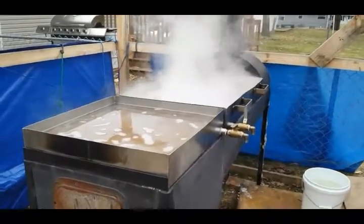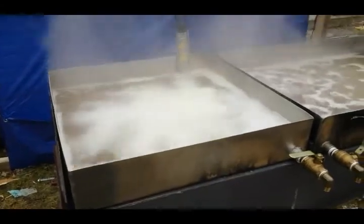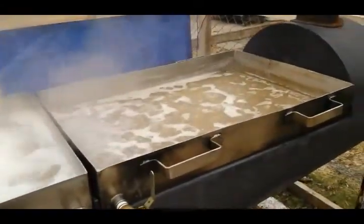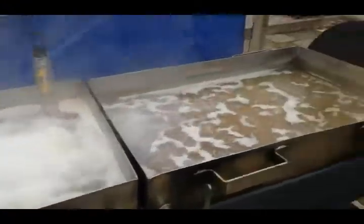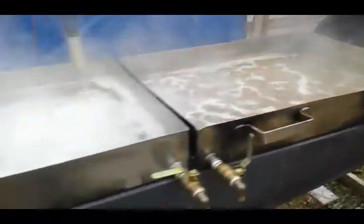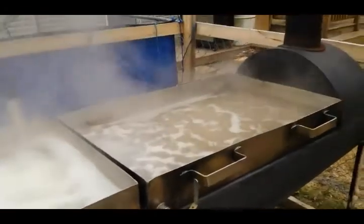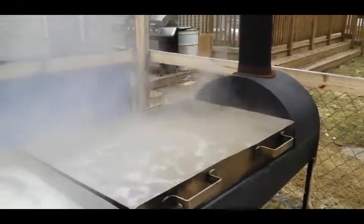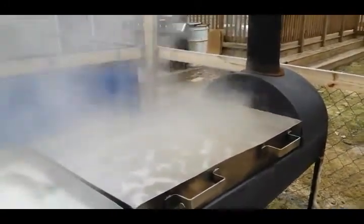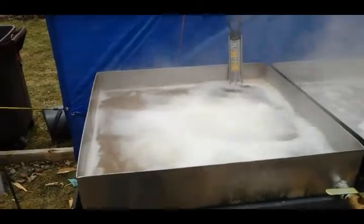We are about two hours into this final boil of the 2017 season. As you can see, there's not much of the 30 gallons left that we started off with. Got to say this thing has been running incredible today — this is the fastest it's cooked down. I took guys' suggestions: took the elbows out, put the stack straight in the air about two feet higher, and took the rain cap off.